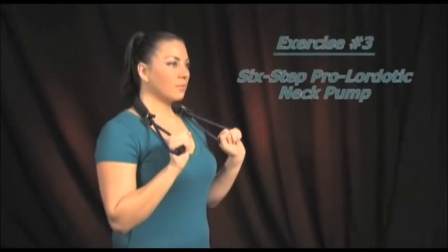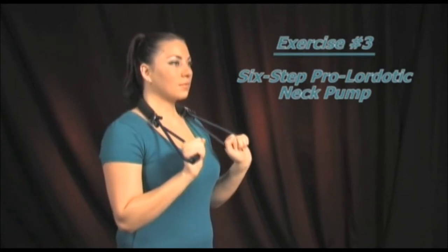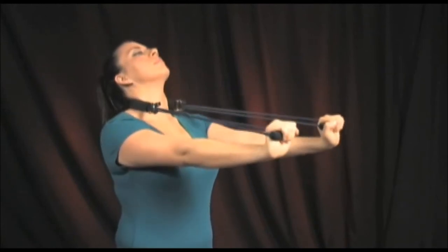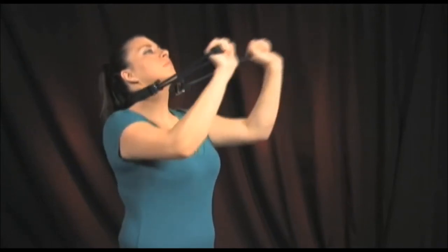Since there are six intervertebral joints in your neck, the prolordotic neck pump exercise can be performed in a six-step process, starting in the lower neck region and moving up to the upper neck region with three or four repetitions at each level. Be sure to move your arms higher and higher as you work your way up the neck.